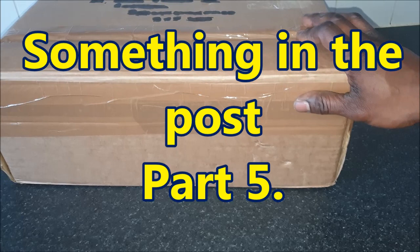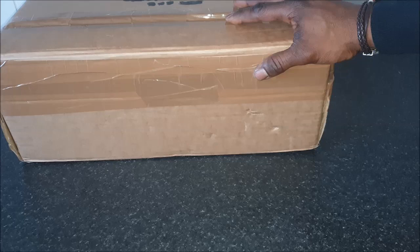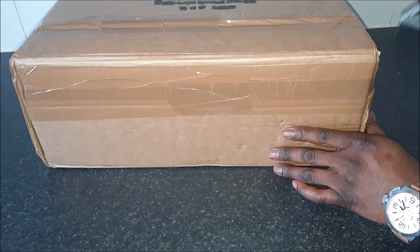Hello guys and welcome back to another part in my DIY analog synthesizer project videos. Hope everybody is well and taking care of each other in these weird crazy times. Anyway, let's not get too deep into that. What I have in post today is this box with a mystery item to you, but not quite to me. I thought we'd share this one — we all take a look together.